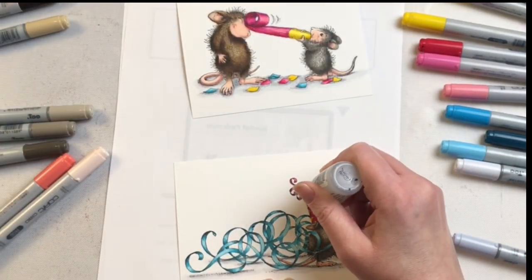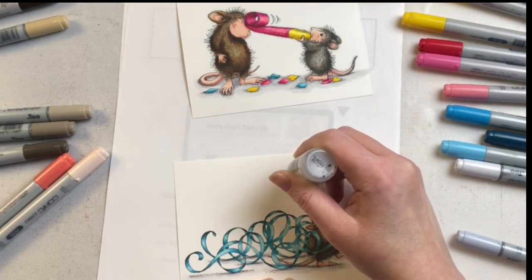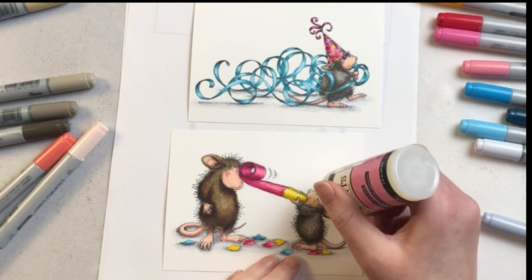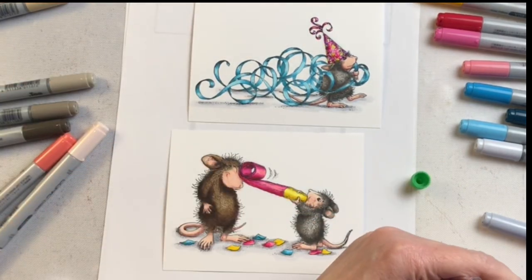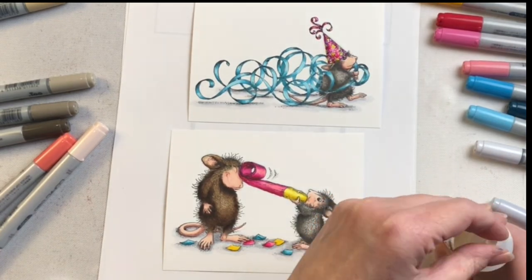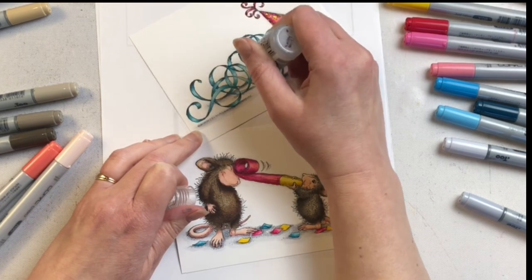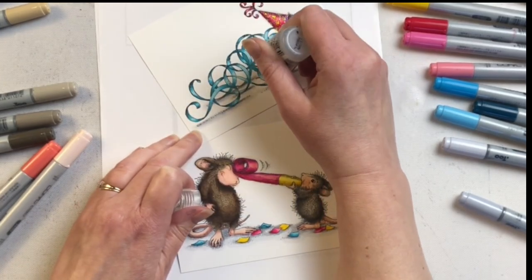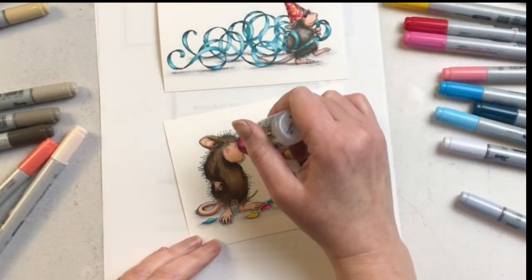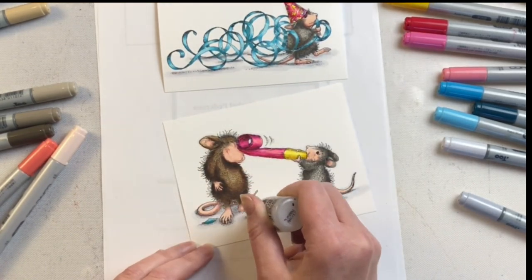I'm using these with Copic markers but you could easily watercolor them or use dye-based markers. I love the end result with Copics but it does take a little bit longer than just watercoloring an image. Once my image is completely colored, I'm using glossy accents on the eyes and then I put some stickles on the hat for some sparkle. After that dried I thought the hat should also be shiny so I put some glossy accents on top. Then on those streamers I put just a little tiny outline of glitter — just enough to catch the light without completely filling them in.